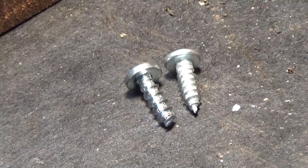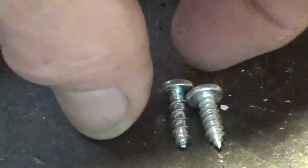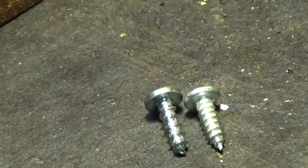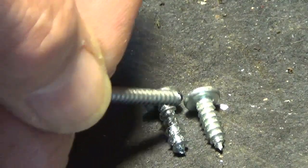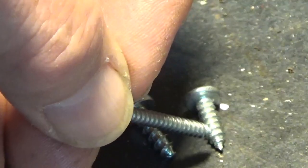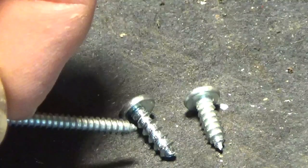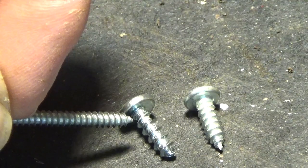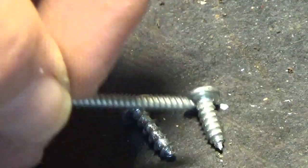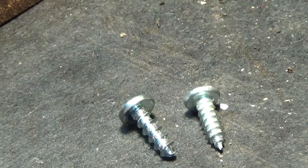These two screws here — same length, same pan head, same Phillips, same everything. The only difference is one of them has fewer threads, which is fast-grabbing in lumber. The other one has got like twice as many threads, and that's to pull together sheet metal. If you use the fewer-thread one for sheet metal, you'd probably have a little bit of a gap. But with the extra threads, there's a better chance of it holding.